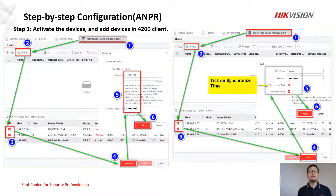The third part is about step-by-step configuration. We are going to configure two devices. The first one is the ANPR camera. For the ANPR, step one is to activate the device and add it in the iVMS-4200 client, which is very easy — just follow the numbers and click. When we add it in, we need to turn on synchronized time in number five.